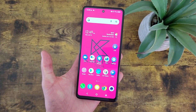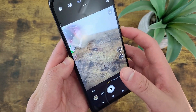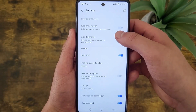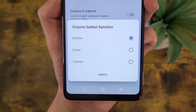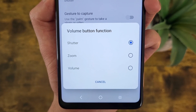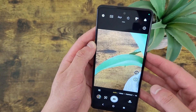Now I'm going to show you a couple different things you can do with the volume key. By default, the volume keys work like a physical shutter button — pressing either one will take a picture or record a video depending on the mode you're in. But to change this, go to Settings, then under the General section go to Volume Button Function. You can have it activate the shutter, zoom, or change the system volume. The most useful choice besides the shutter is definitely zoom — volume up to zoom in, volume down to zoom out.